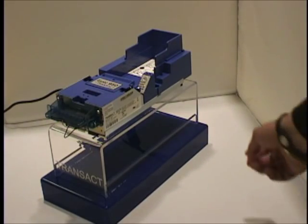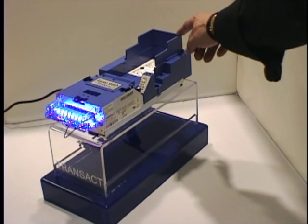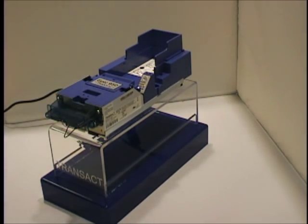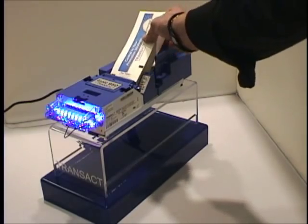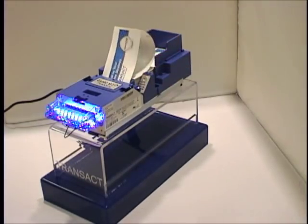The EPIC 950 comes standard with 400 ticket capacity, expandable to 600 tickets where needed. When replacing the ticket stack, simply make sure that the alignment marks are face up, insert the ticket stack into the tray, and you're ready to go.